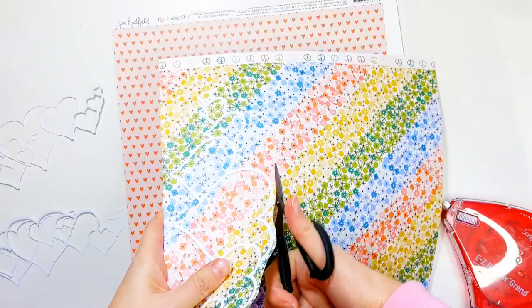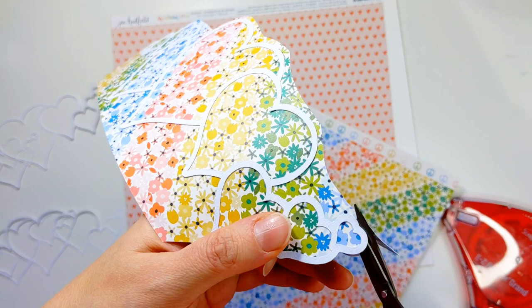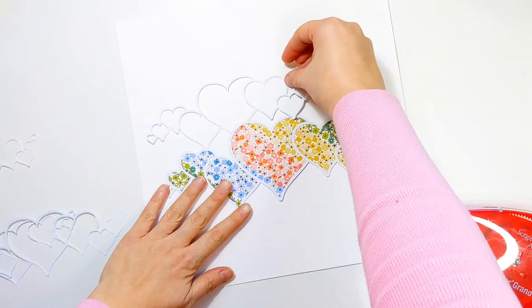I'm sticking it straight down on top of the pattern paper. Because I'm just using one sheet of pattern paper to back the cut file rather than backing each little heart with individual pieces, it's really easy just to cut around the edges rather than cutting it out first and then placing the cut file on top. I find this to be an easier option.